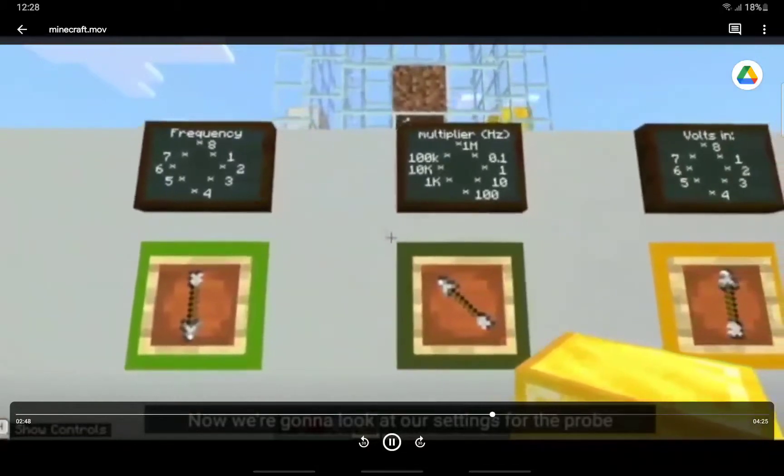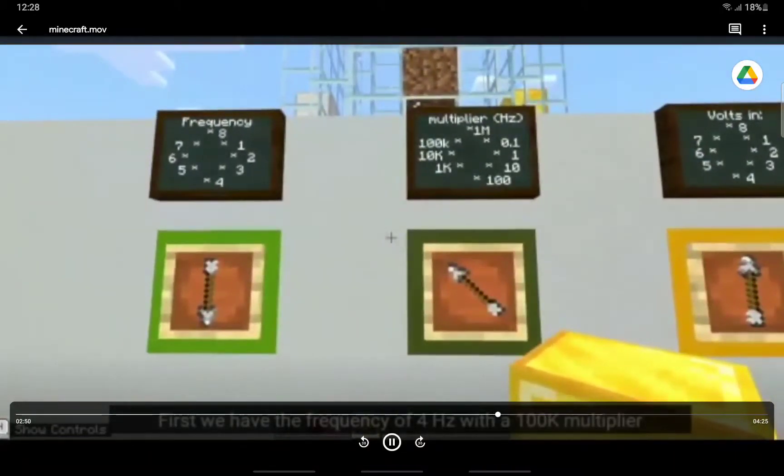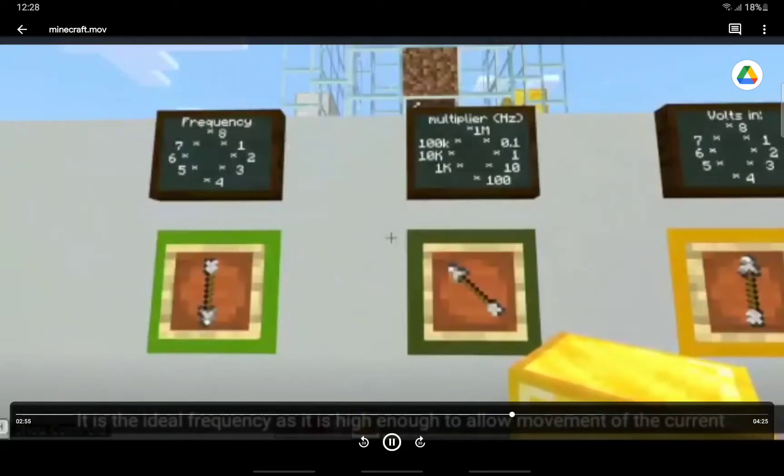Now we're going to look at our settings for the probe. First, we have the frequency of 4 Hz with a 100k multiplier. It is the ideal frequency as it is high enough to allow movement of the current outside the cells.